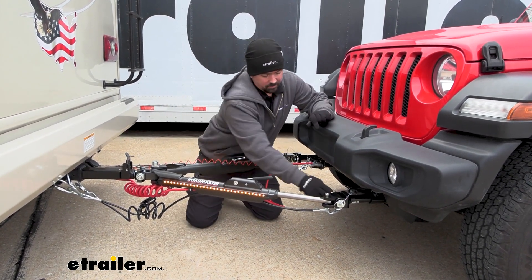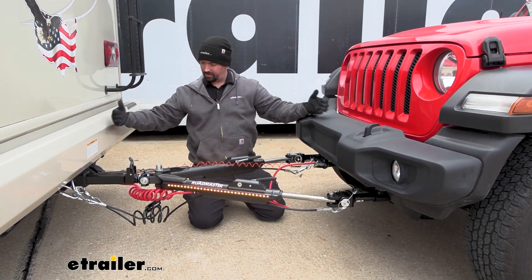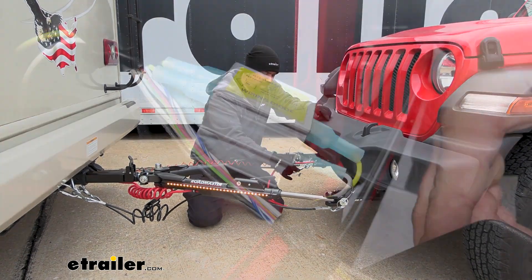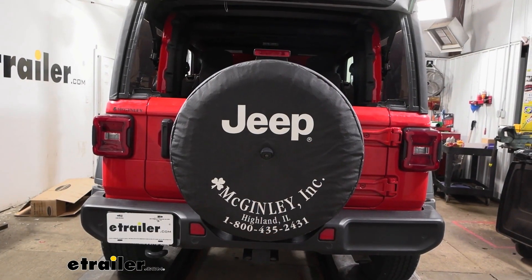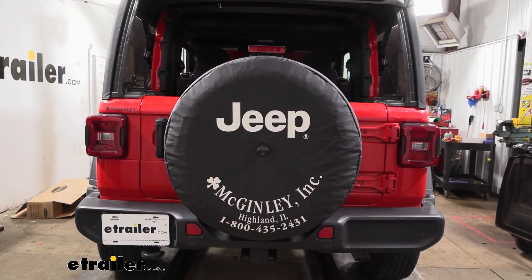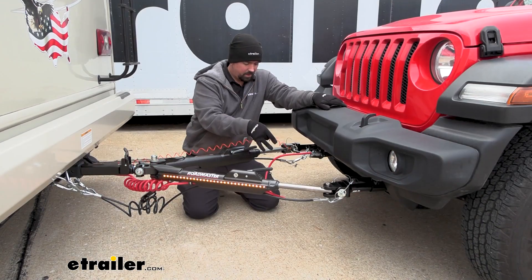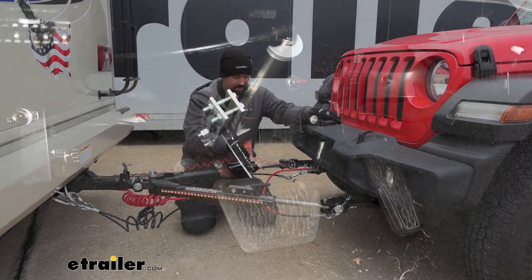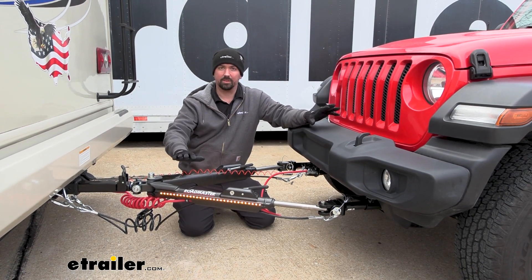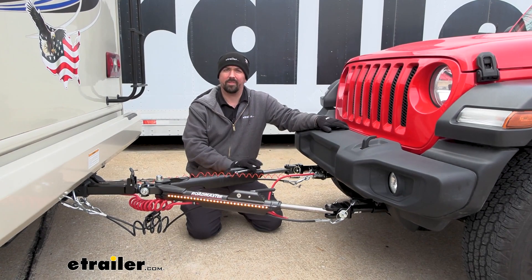Also attached to the base plate is where our safety cables go, and that's just going to make sure that in case of a disconnect we're still attached to our RV. We also have our diode wiring, which transmits the light signals from the RV to the towed vehicle — including your running lights, brake lights, and turn signals — so people behind you know what you're doing. You also have your supplemental braking system so the vehicle slows and stops when you apply the brakes on the RV. There's also a breakaway cable here so in case everything fails catastrophically, it's going to pull this cable and put the brakes on the vehicle so it's not rolling down the highway.